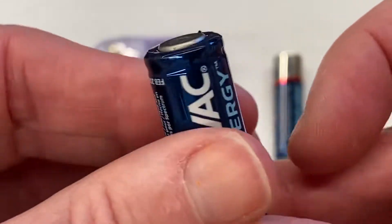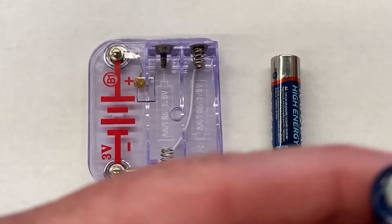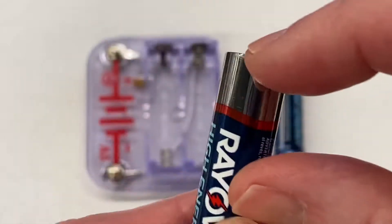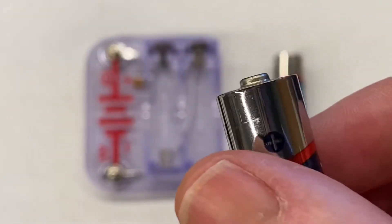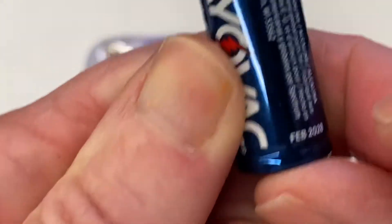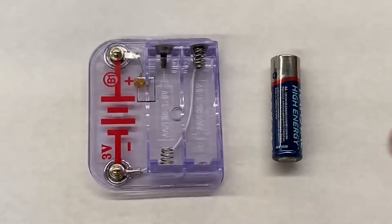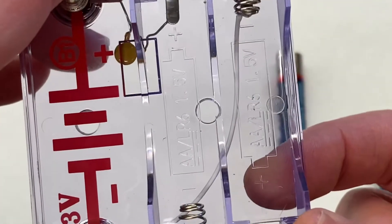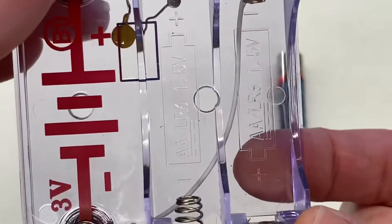a negative symbol — can't seem to find it on this one — but it has a flat bottom. If the positive is on this end, that means the other end is negative. I'm going to look at my battery pack, which also shows a picture of the positive and negative.